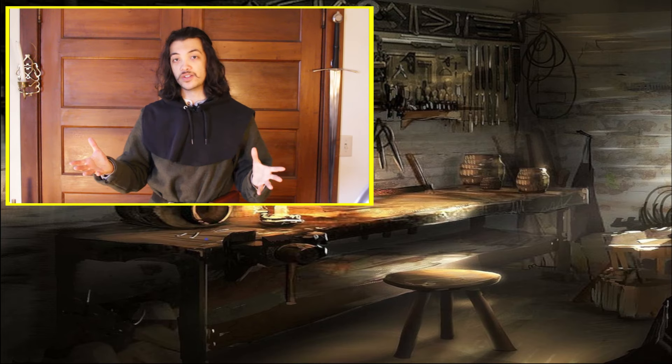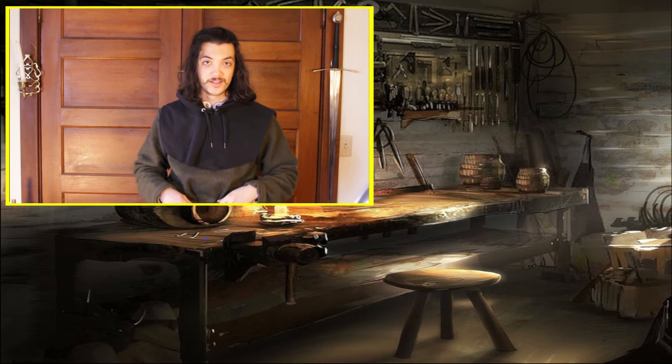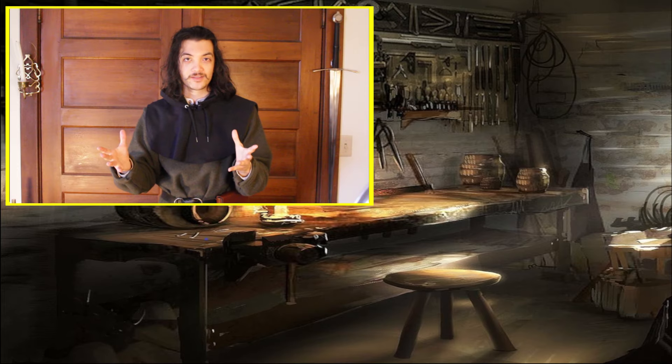Thank you for joining me today — I really hope I inspired you to start building your own medieval costume. If you got value from the video, please like it and share it with a friend you want to go costuming with at your next event. If you're joining me for the first time, I hope you consider subscribing and that I see you in future videos. Now that you're fully equipped, go out and have fun, and good luck on your adventures.